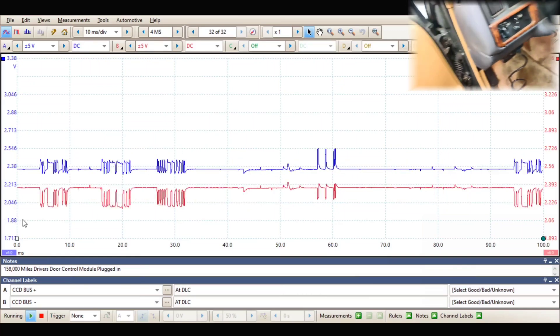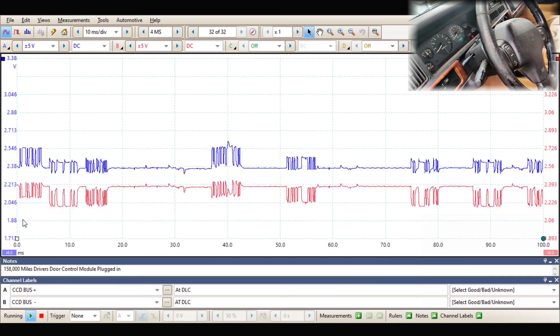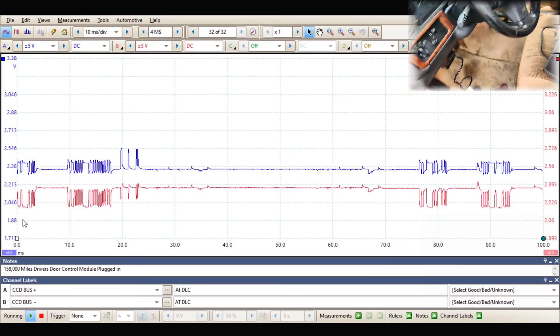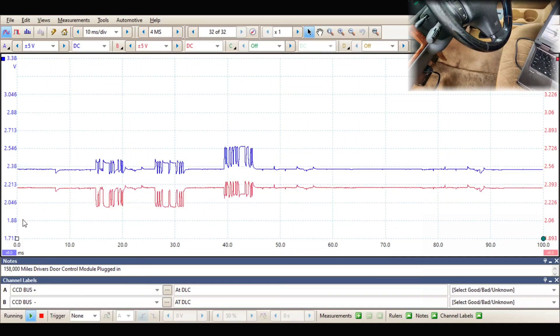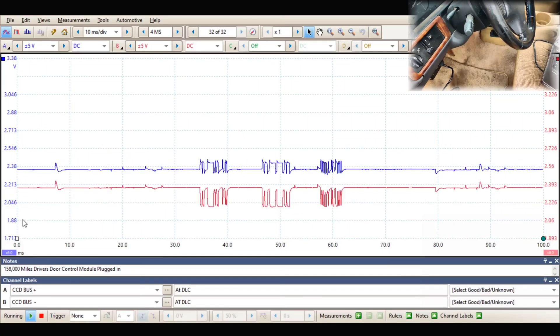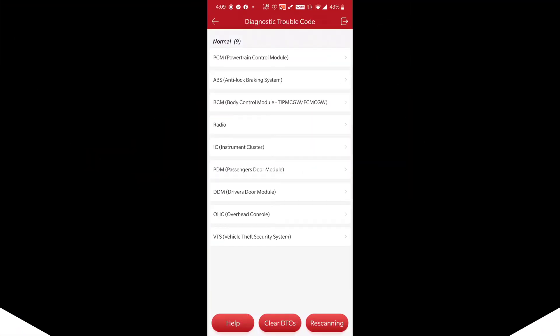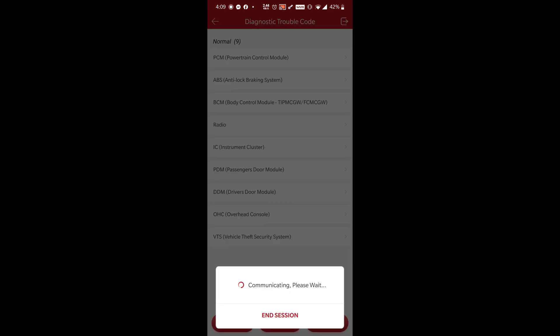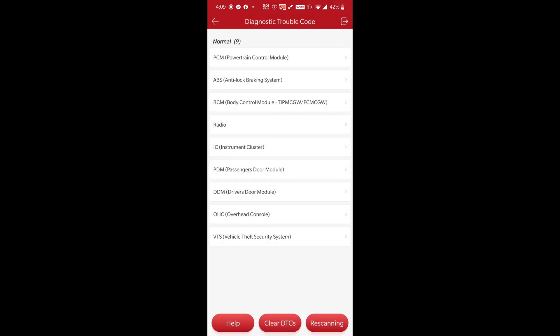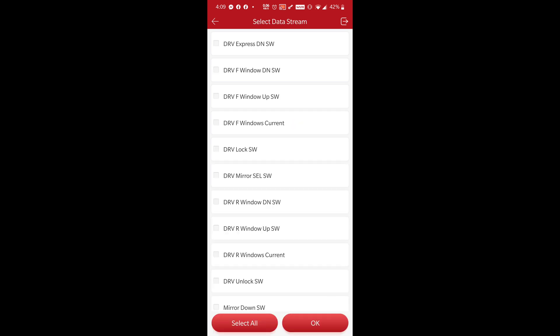Now I have to do some research to see how this CCD bus is supposed to act. But I know it was like an early CAN style. I think it's a good pattern — I could be wrong, but hey, the window switch is working. It's working — so it can send messages. I'm going to get the scan tool, we'll set the scan tool back up, and I'm going to save the capture of this. Then we'll look at it because this is such old technology — it's still relevant to today, but I don't remember what it's supposed to look like.